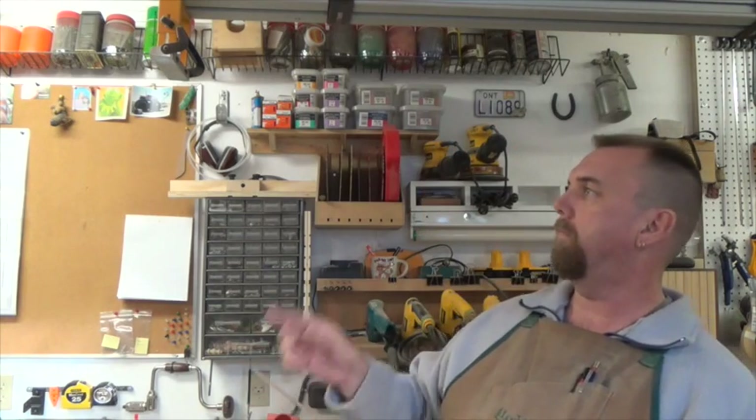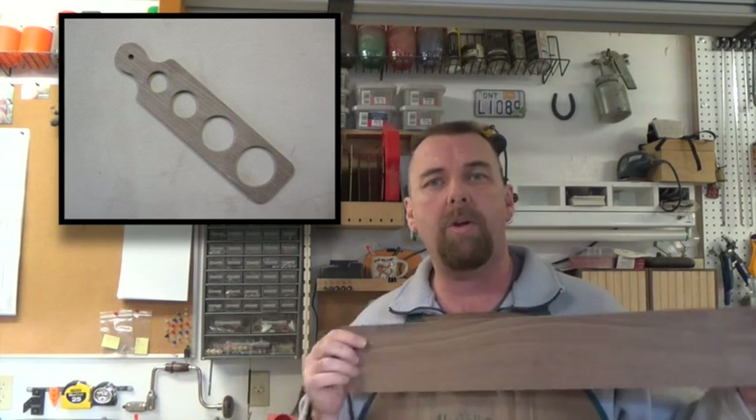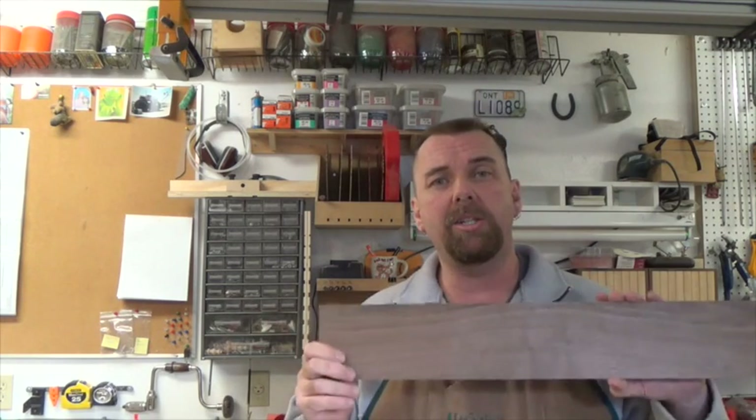I'm going to be making this project today. I'm going to be making this out of a little bit of scrap walnut — this is three-sixteenths of an inch thick, a nice light size. You may want to use quarter inch, whatever you like. Either way, we're going to start off with a blank of two and a quarter inches wide and nine inches long.